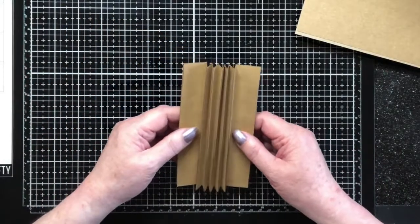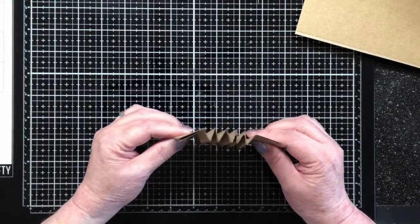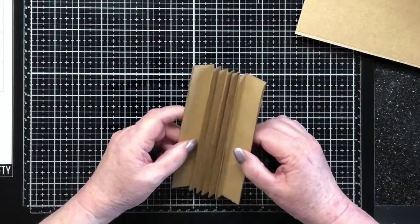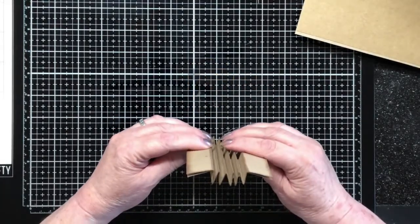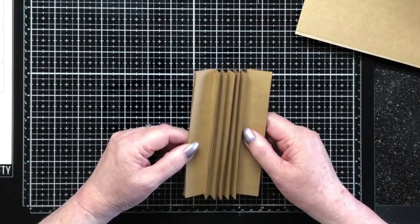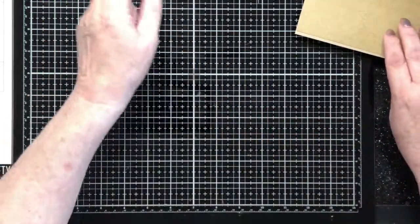Let's get on with it. This is the binding. I have never tried this before, so I don't know if it works. I'm pretty sure it should. But let's make this first, and then we'll see where we go.